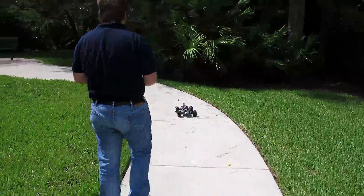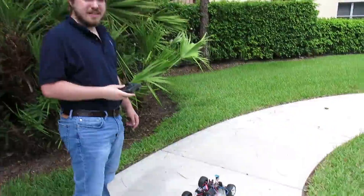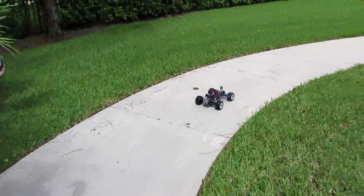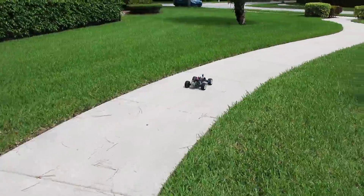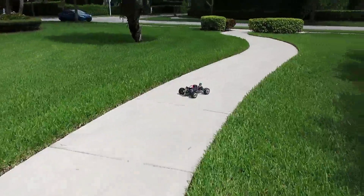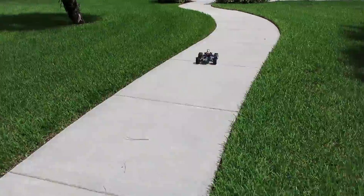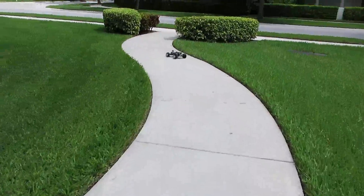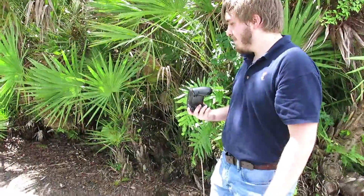I've trained it a bit — let's see how it works. That buck glitching, by the way, is the speed controller overheating — its floor is at the top. Let's see how it does on the shadowy path without training.